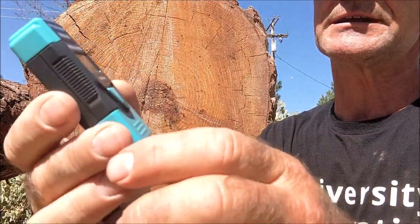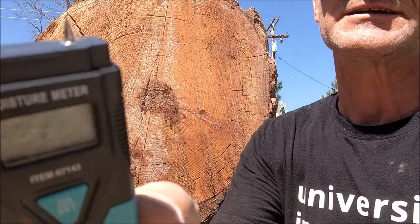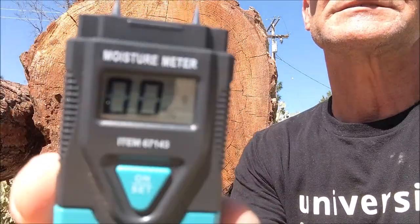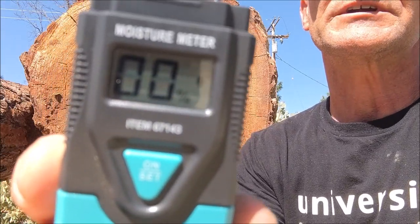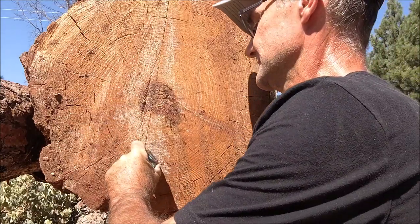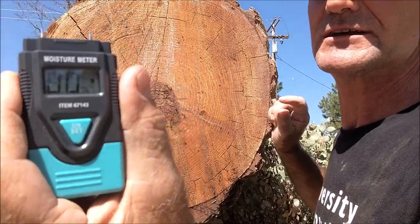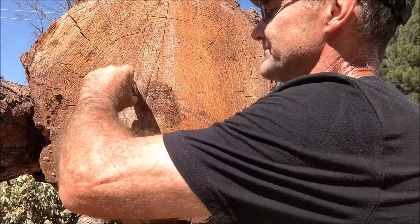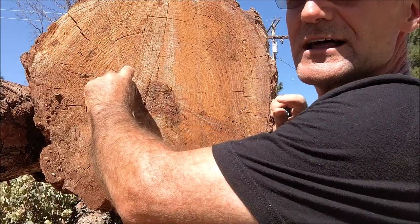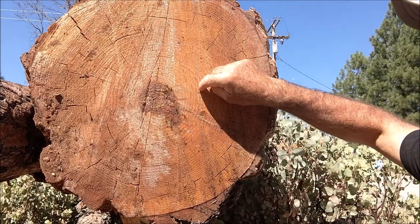This is a really cool tool — it has a protective cap over the top, it has two pins right there. Turn it on, it has a few different settings. That little setting with the tree icon is for checking moisture content in wood. You push those pins in and it reads 7%, and the center of the log is about 8%. That's the moisture content in this wood at that point.